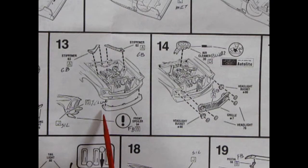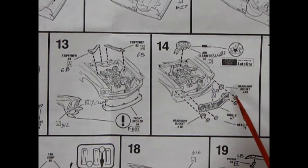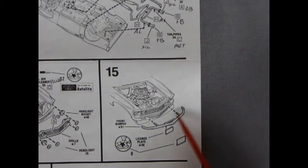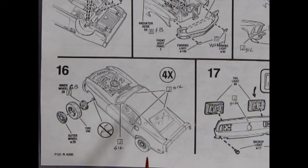Panel twelve shows the front cowl being glued on with parking lights. Under the hood you've got the radiator hose and brake master cylinder. Panels thirteen and fourteen show stiffeners going on the top, the front spoiler gluing on, and how to paint your side marker lamps. Panel fourteen also has the air cleaner dropping onto the carburetor and headlights going in with headlight buckets. Panel fifteen shows the front bumper and license plate gluing on. Panel sixteen shows the wheels going on — the wheel inner clicks onto a little peg, so make sure everything is done first because you cannot back these out.